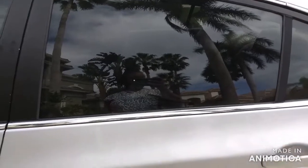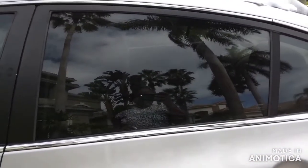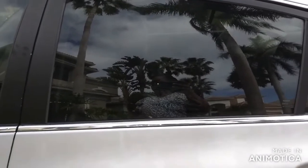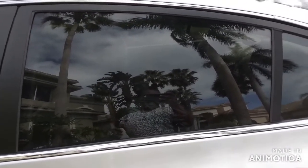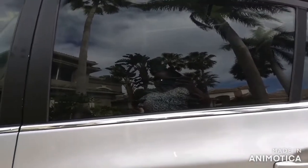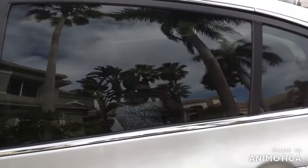Hi, welcome back to my channel. It's the Boss Creations with another video. Today we're going to be working on decals. The first decal we're going to do is my Instagram decal on the back driver's side backseat passenger window.